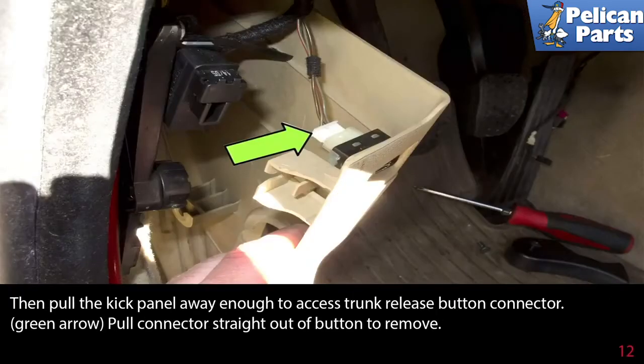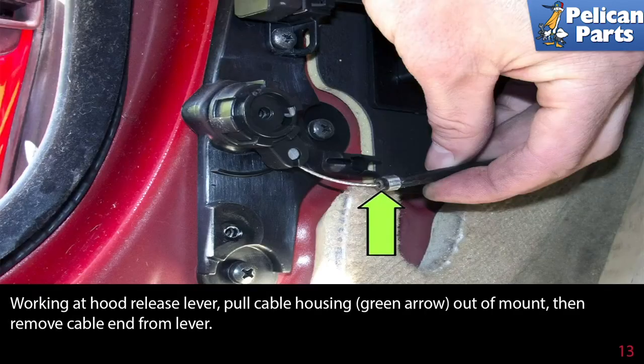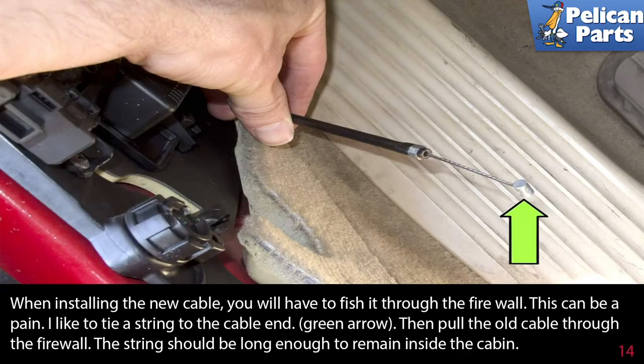Pull the kick panel away enough to access the trunk release button connector, indicated by the green arrow, and pull the connector straight out of the button to remove it. Working at the hood release lever, pull the cable housing out of the mount, then remove the cable end from the lever.